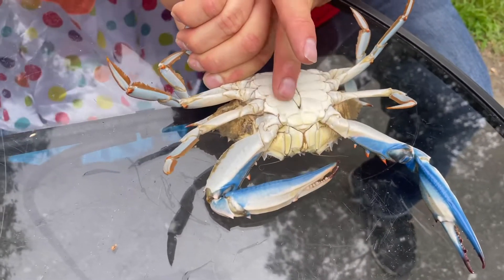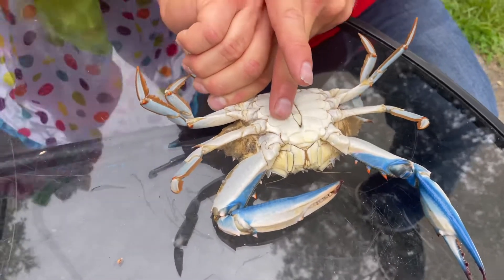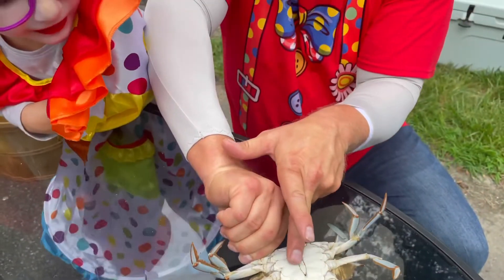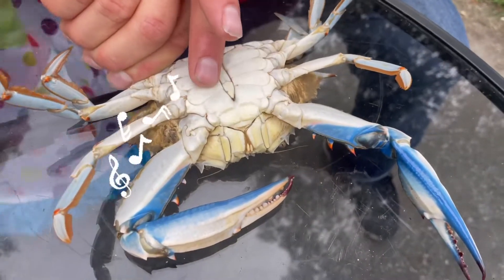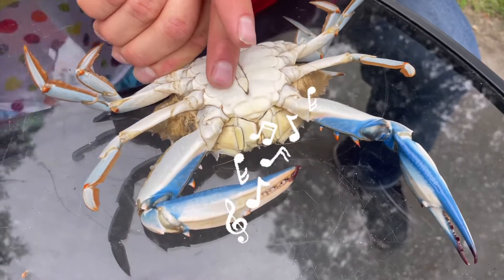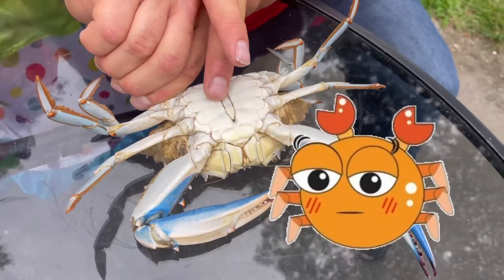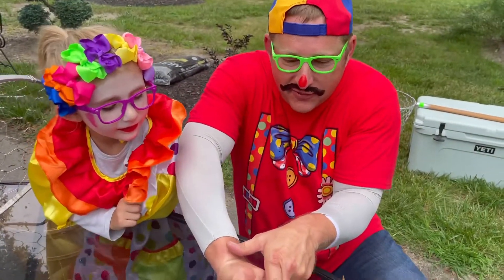Sing them something? Yeah, sing them a song, Min. Sing the go-to-sleep song. Go to sleep, go to sleep, go to sleep. Sing it loud! Go to sleep, little crabby. Look, it's working. The Joker's asleep. Look at him.